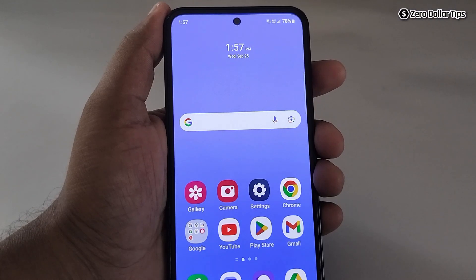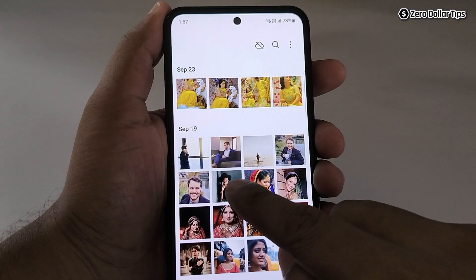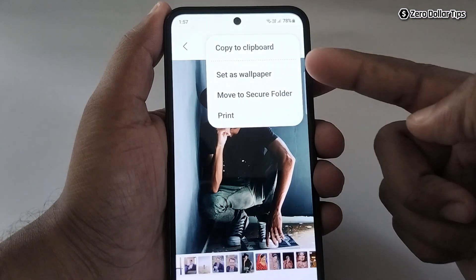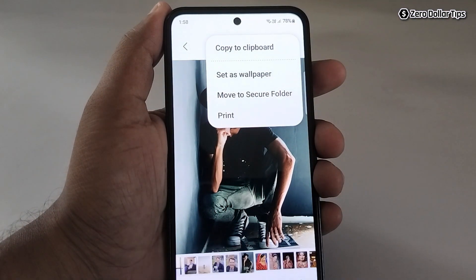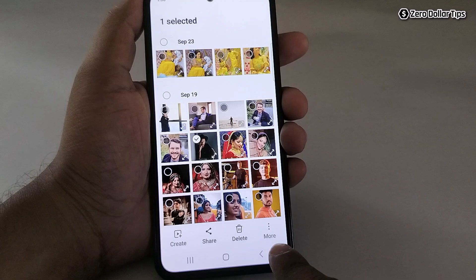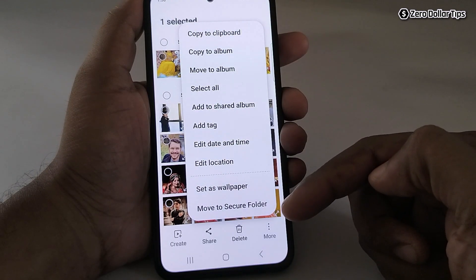Hi guys, if you want to hide photos on Samsung Galaxy M35, let's see how to do it. As you can see, when we go to the gallery and select any image and tap on this three dot icon, it doesn't provide any option to hide the photos. Similarly, when we go back and again select any photo and tap on this three dot more icon, Samsung again doesn't provide any option to hide photos.